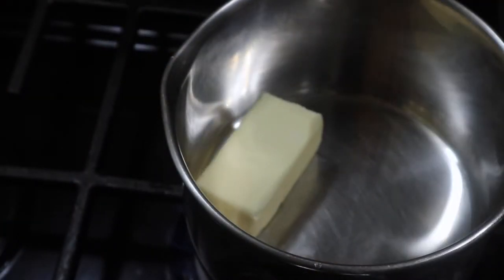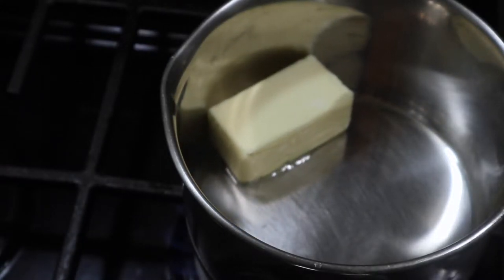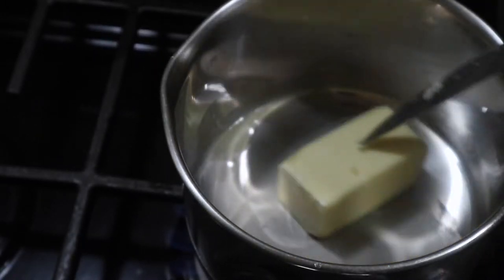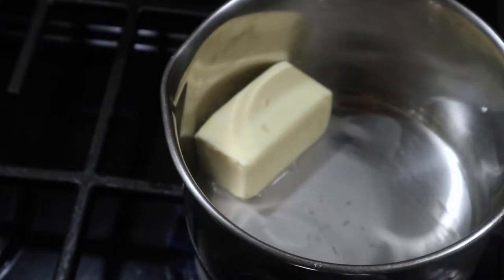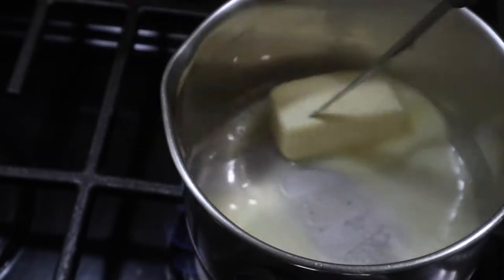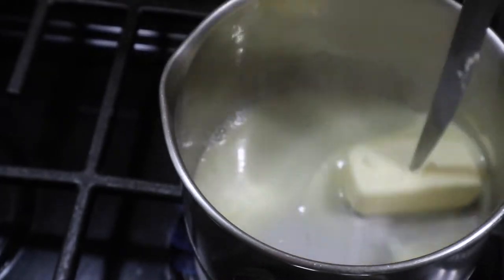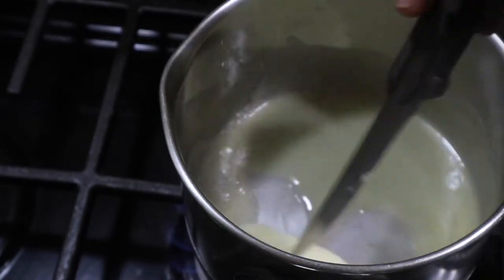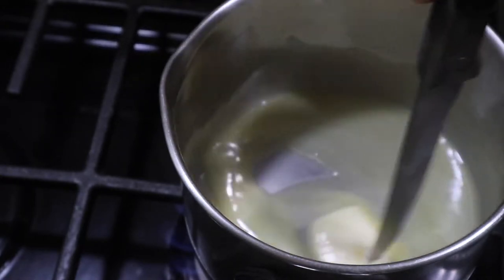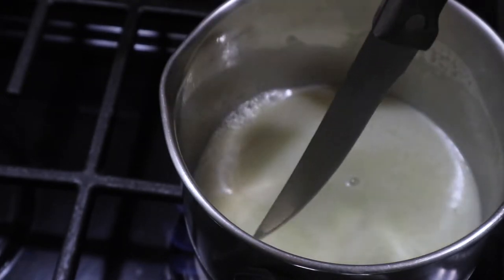Now we get on to our little butter sauce. Toss the butter in to melt down — I think it's a little over half a stick, about three-quarter stick of butter. After it melts down, I'm going to add some of that citrus seasoning to the butter sauce as well. Then I added some lemon juice and some honey, and that's it for the sauce.